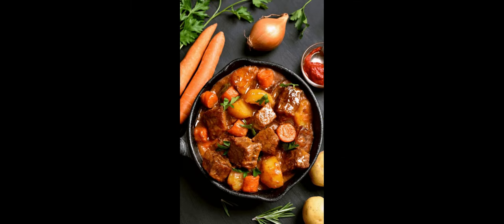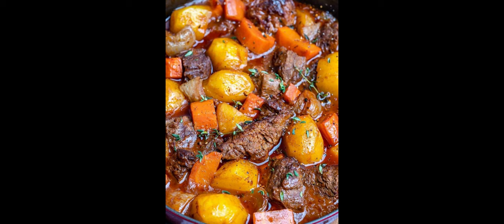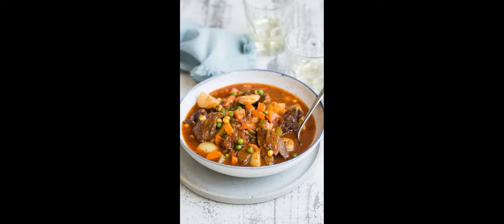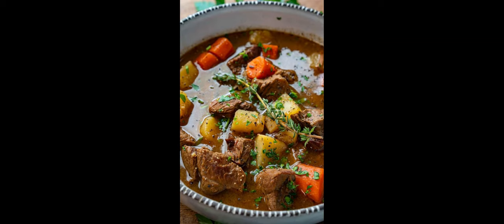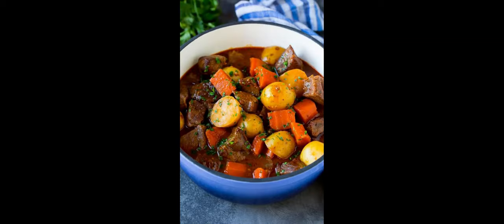First, heat the olive oil in a large pot or Dutch oven over medium heat. Then sauté onions and garlic: add the chopped onion and minced garlic to the pot and sauté until softened and fragrant, about three to four minutes. The golden they look, the better the dish will taste.